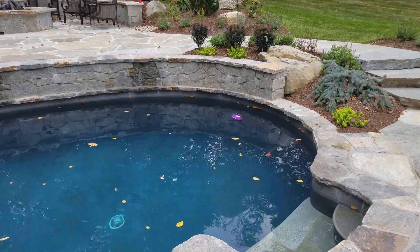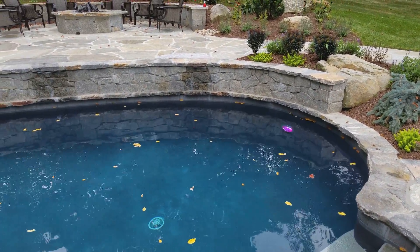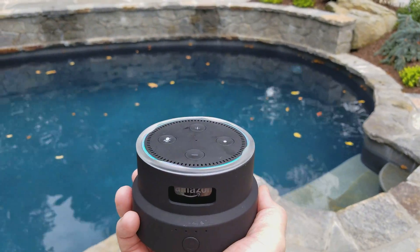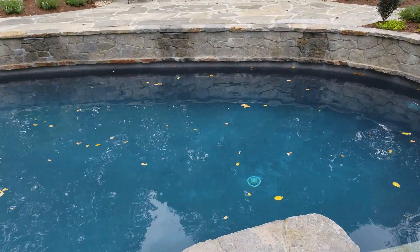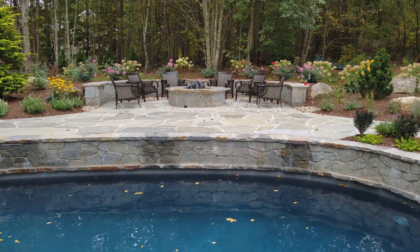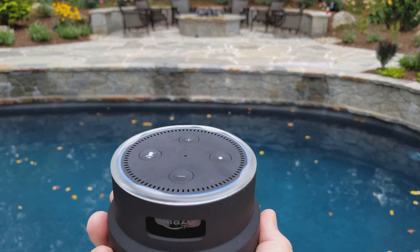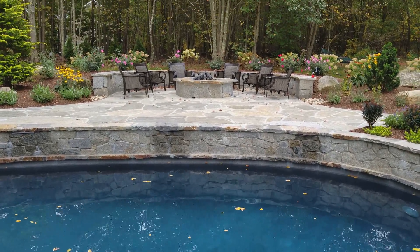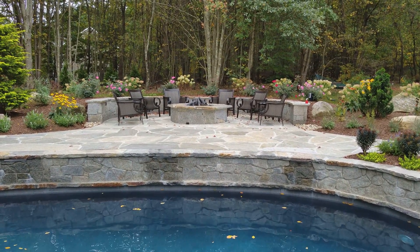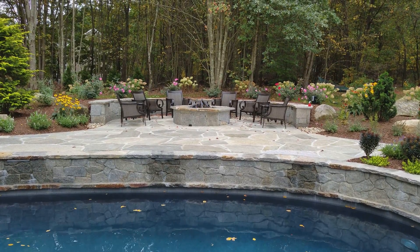There we go, there's magenta. Alexa, turn off the magenta pool light. Okay, there we go. And we also have a fire pit — Alexa, turn on the fire pit. There we go.